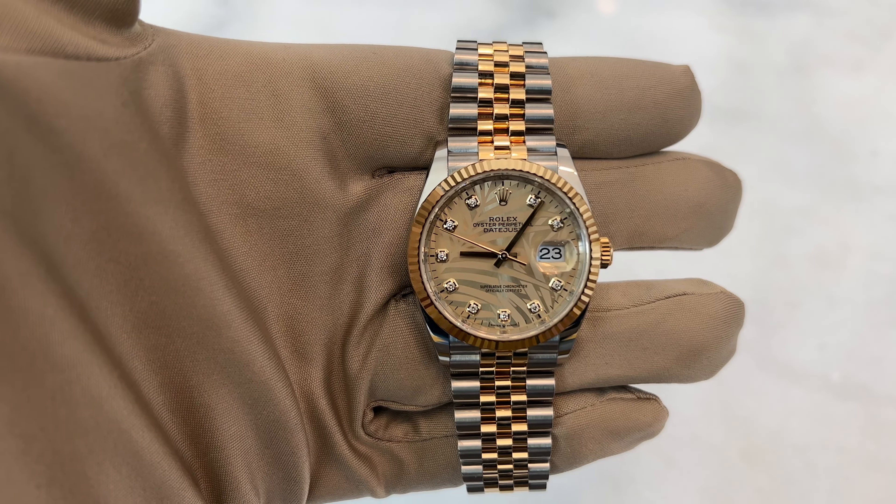When we say motif in the watch world, it means there's a design on the dial and it comes with factory set diamonds. This dial was released in 2021, so it's a fairly new dial, and it's honestly one of the most beautiful motif dials Rolex has released so far.